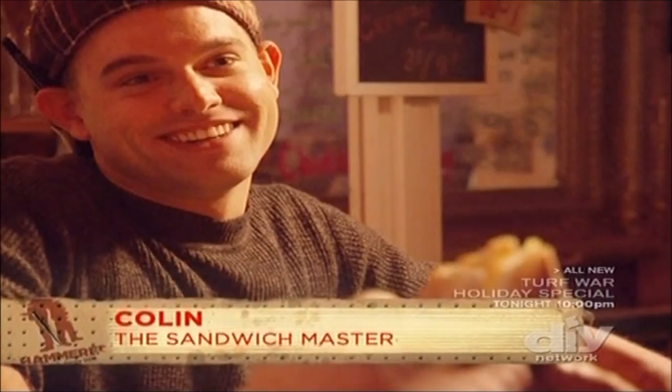All right, so the plaster's drying. Everything's working out really good. What do you think? I think the lamps look fantastic. I think Colin's going to be really excited about these. I think he's going to dig them.